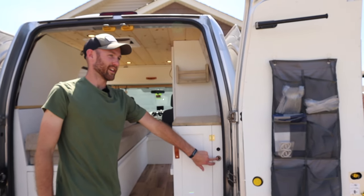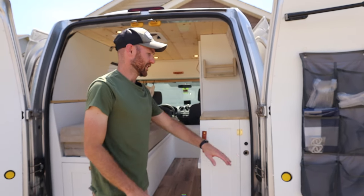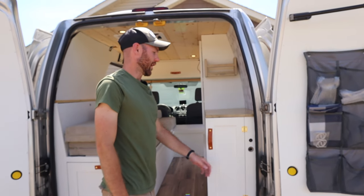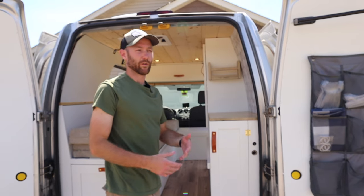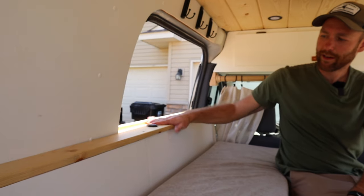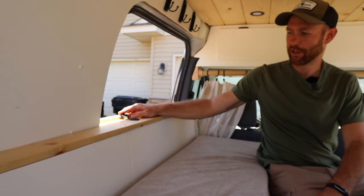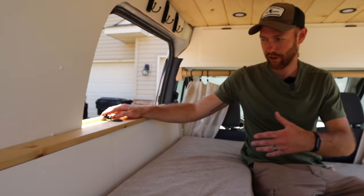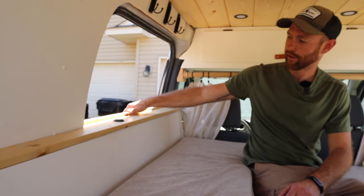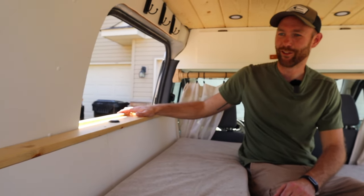On the back of the bed unit we have a mounted USB charger — it takes USB 3.0 so it charges things really fast. We also made sure it was wide enough to set our phones on, with a little lip so that phones don't fall down into the door at night and we're not frantically looking for them.